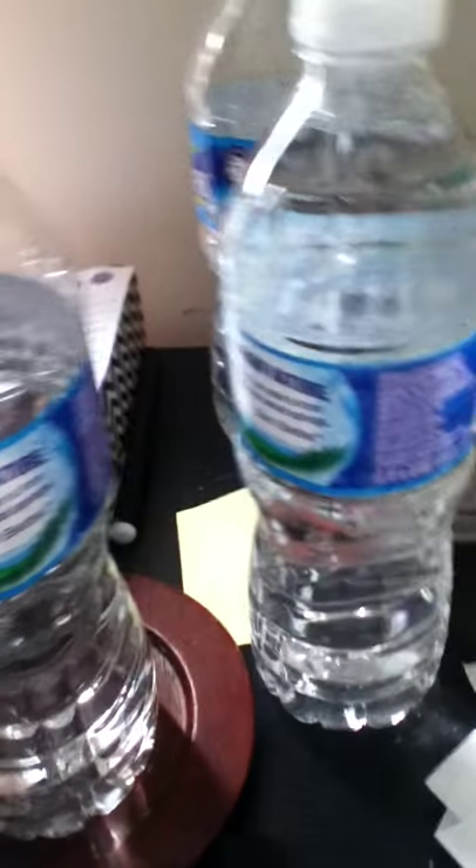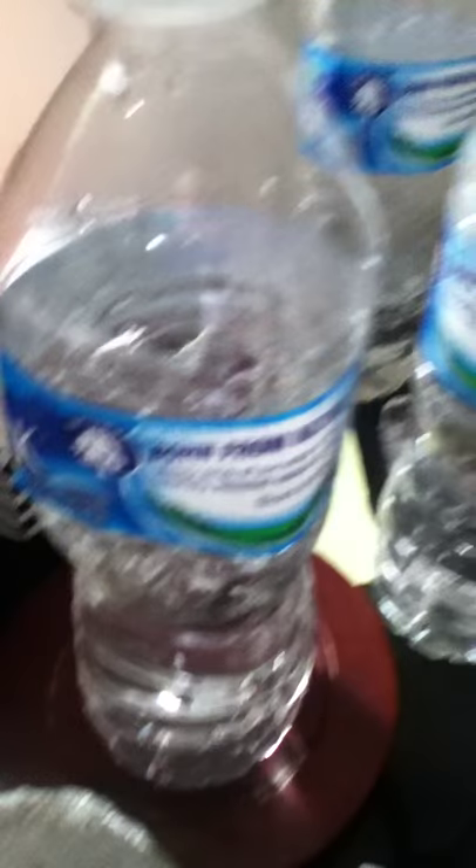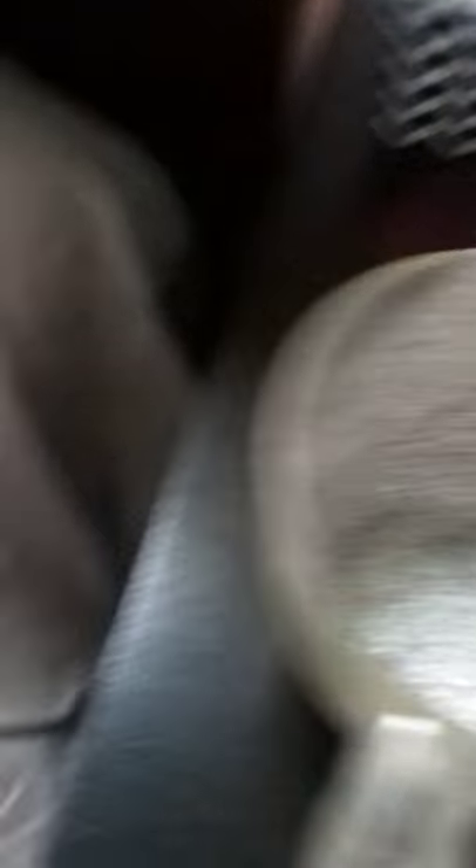Dump in about two or three squares of glitter. Then add a little water — it doesn't really matter what kind of water, you just need some. Then you're going to add some red glitter.